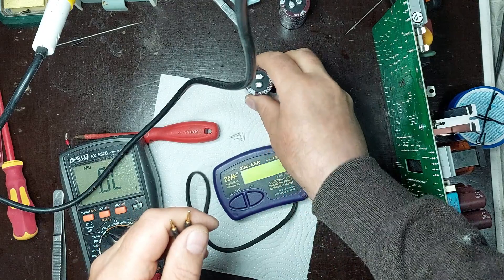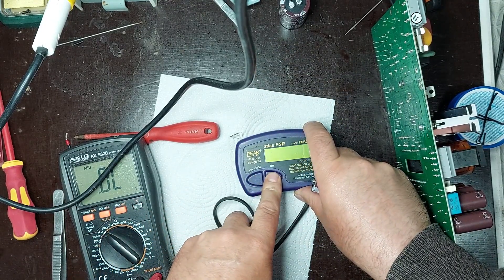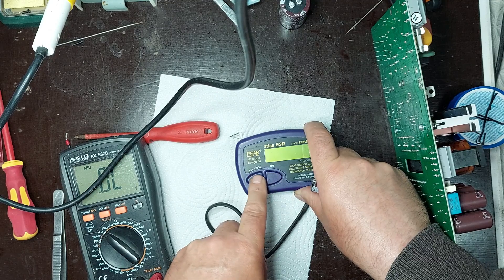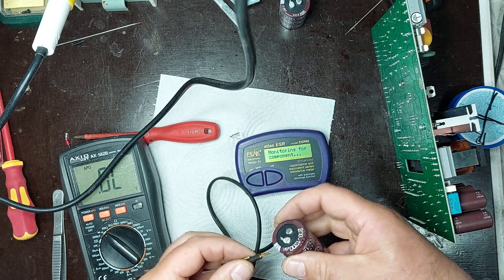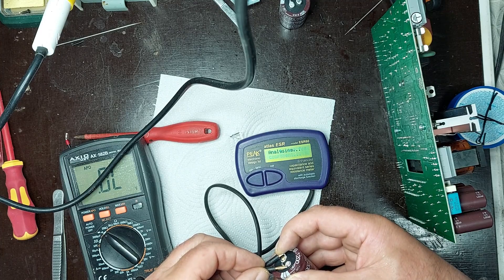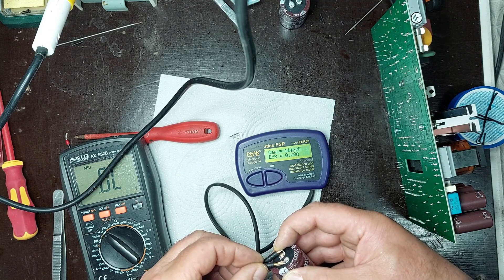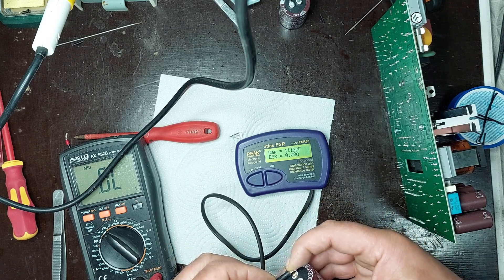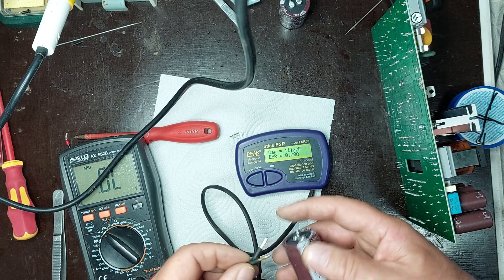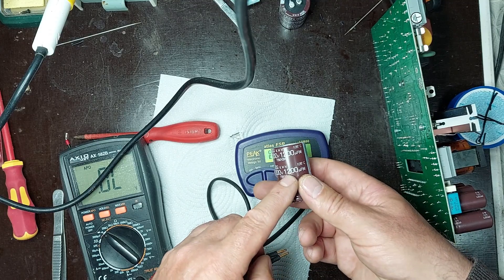After removal, I measure the two capacitors using a dedicated device, the Atlas ESR60, to check their electrical condition. This instrument allows me to determine the ESR — equivalent series resistance — and capacitance of each capacitor, which is crucial for detecting hidden faults that are not visible during visual inspection. The measured values are compared with the nominal specifications to determine if the capacitors are within acceptable limits or need replacement.